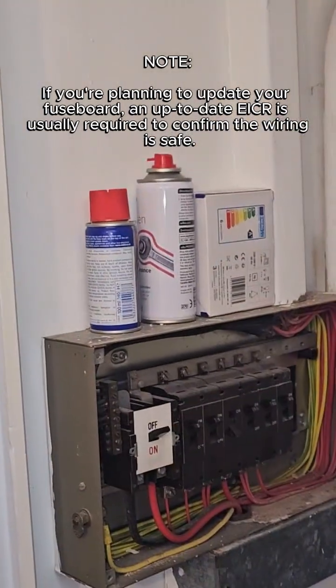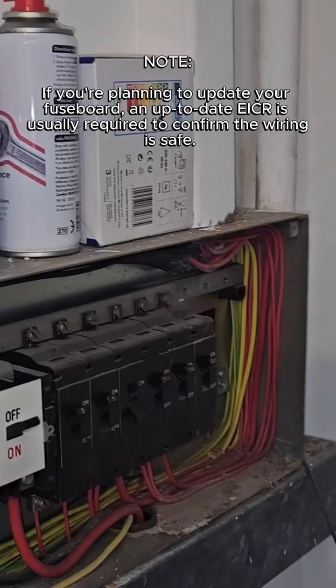If you're planning to update your fuse board, an up-to-date EICR is usually required to confirm the wiring is safe.